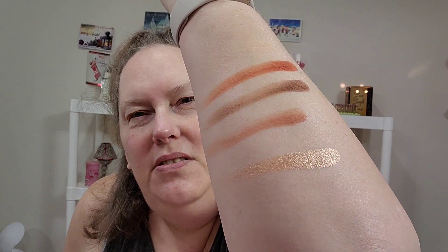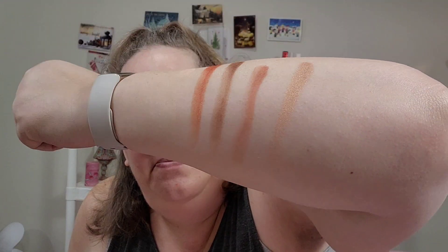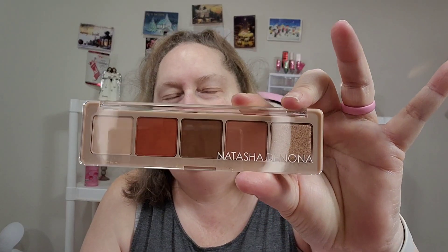Good morning, YouTube! Look at these swatches, you guys. Do you see that? That is the Natasha Denona Peak palette. Pretty!